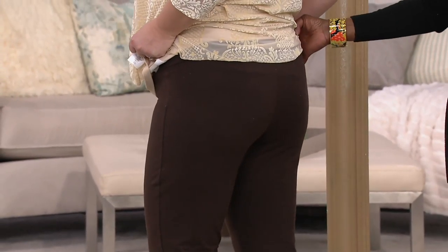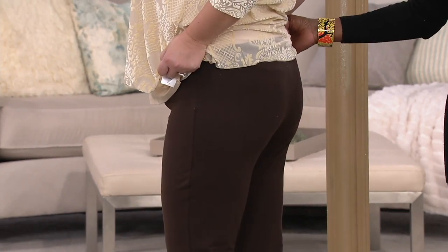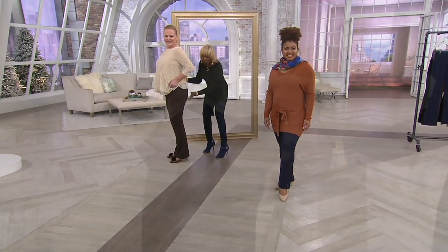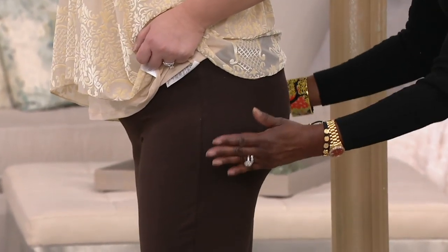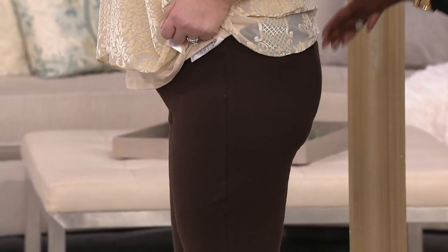Jackie met me years ago — I think it was 2009 — and she said, 'I don't have a butt.' I said, 'You didn't meet me.' And look at the curvation. It doesn't flatten you. It brings you 14% spandex, four-way stretch — it brings it in and lifts it up.